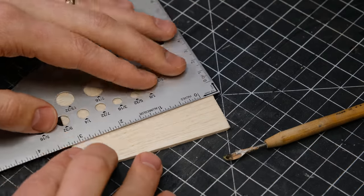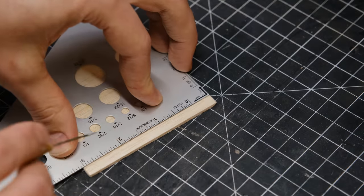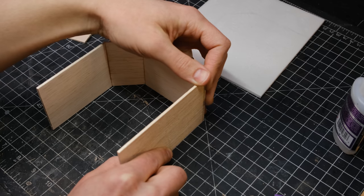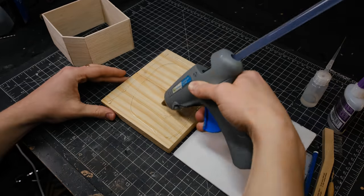I also scored some panel lines with a little metal pick. Then I glued the walls together, glued the foam base down to the wooden base, and glued the walls down to the foam.